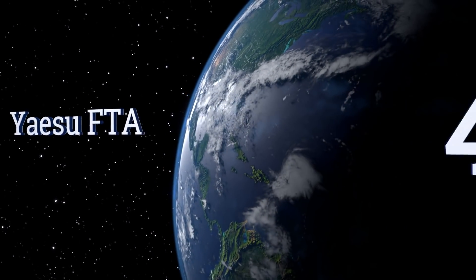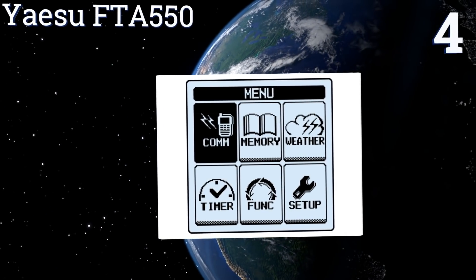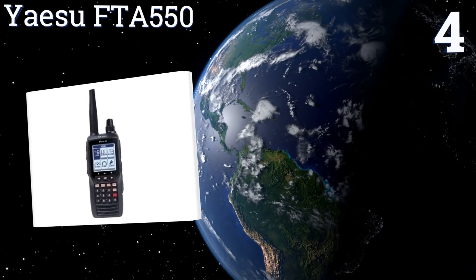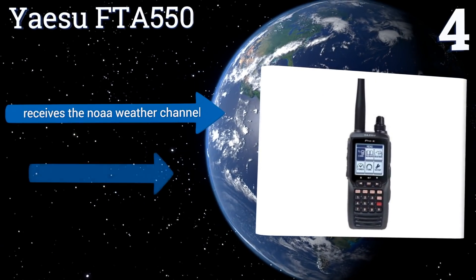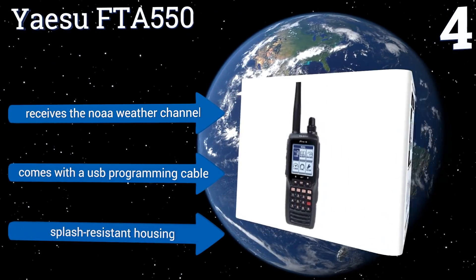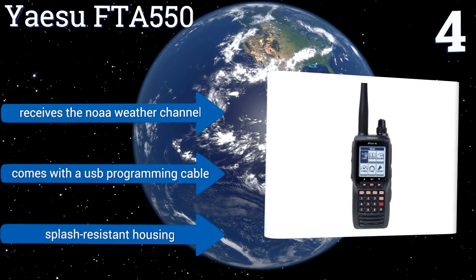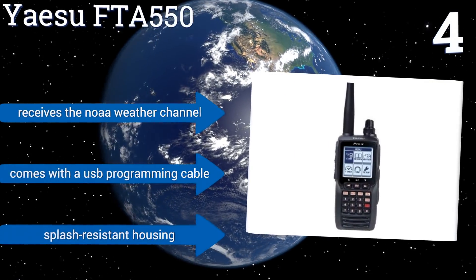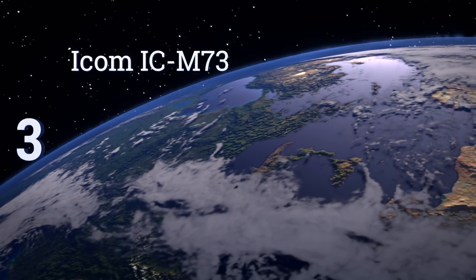At number four, with its icon-driven menu system, the Yaesu FTA-550 is easy for anyone to navigate through its features. It has the ability to program up to 200 memory channels using 15 alphanumeric characters, plus the backlit keypad makes it a breeze to use in low-light conditions. It receives the NOAA weather channel and comes with a USB programming cable in a splash-resistant housing.